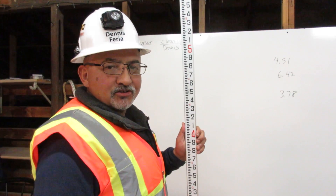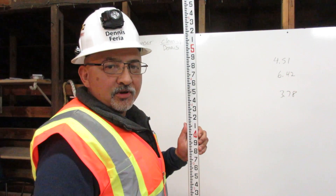I am Dennis Feria. I am a certified grade checker. Here's how you read an engineer's rule.